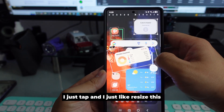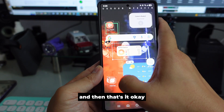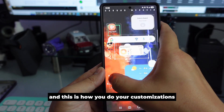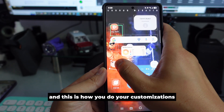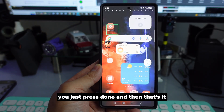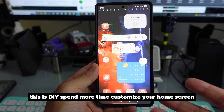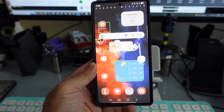Just tap and resize however you like, then press Done. This is how you do your customizations with DIY. Spend more time customizing your home screen and it will look much nicer.